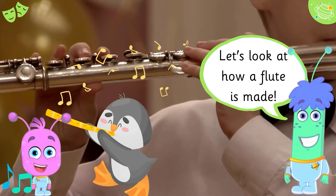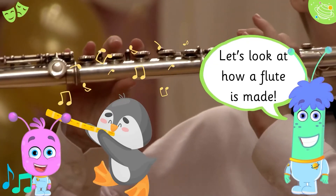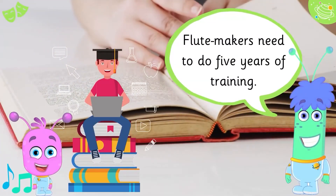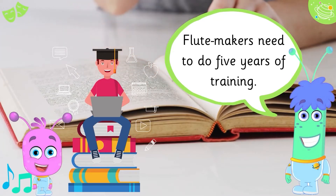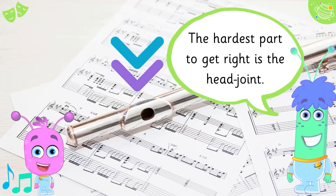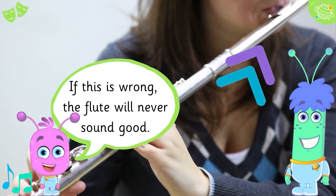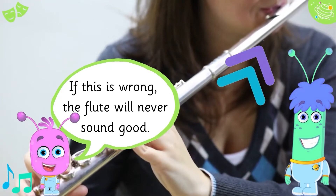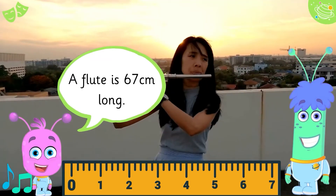Let's look at how a flute is made. Flute makers need to do 5 years of training. The hardest part to get right is the head joint. If this is wrong, the flute will never sound good. A flute is 67cm long.